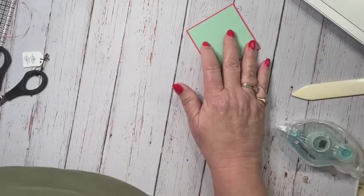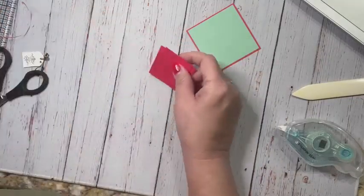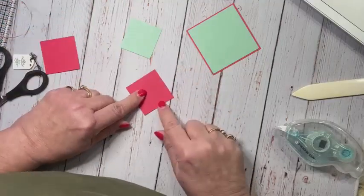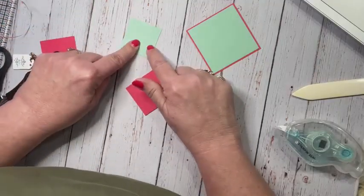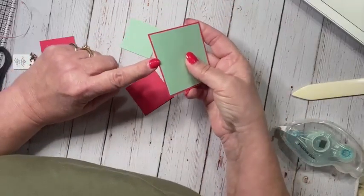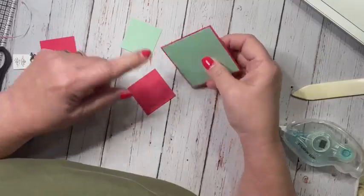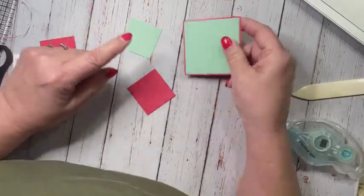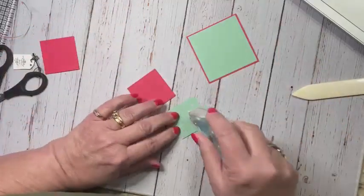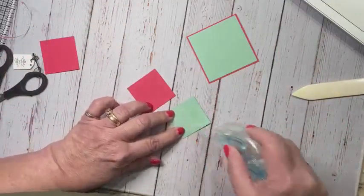And we have two more little diamonds. This one here is one and seven eighths by one and three fourths. It's kind of easy to remember because it's the same measurement with one inch more — this is one and seven eighths, this is two and seven eighths; this is one and three fourths, this is two and three fourths. And you need two of these little ones.